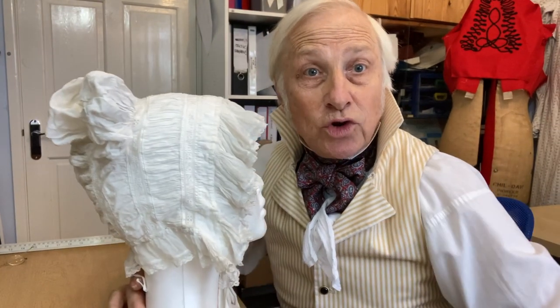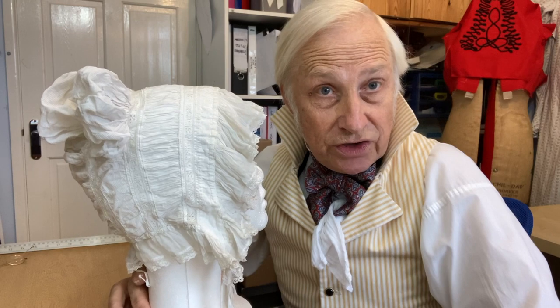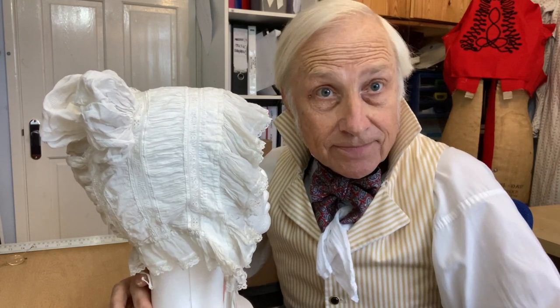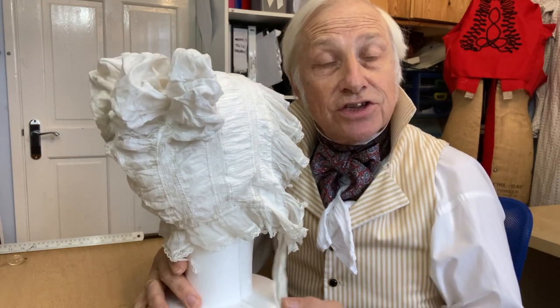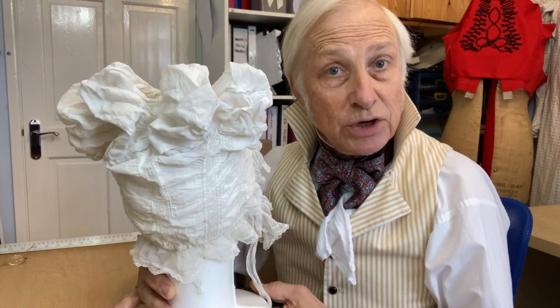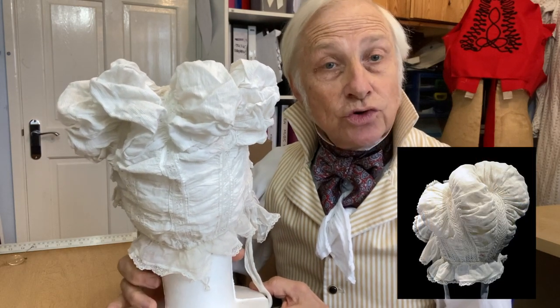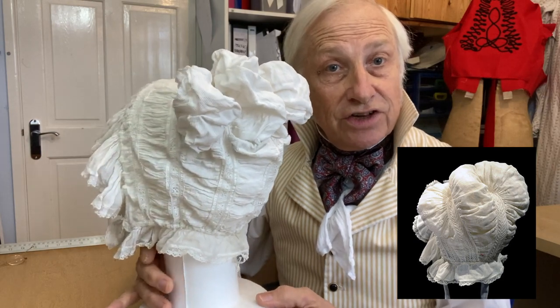I'm not saying that you're going to find one of these in every shop that you go into — I was supremely lucky. But as I was looking around, I found something almost identical in the Bowes Museum in North Yorkshire in England, which confirmed the approximate dating of it.